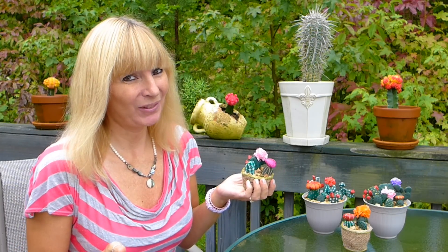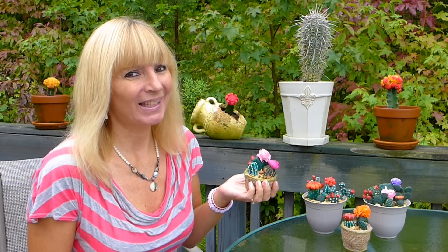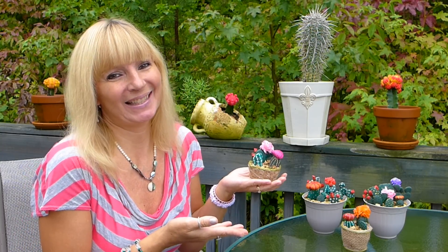Hi everybody! In this week's video I'm going to show you how to paint simple rocks to make them look like these awesome cactus decorations.